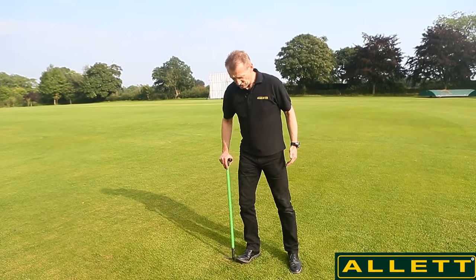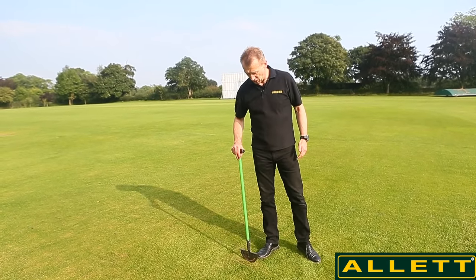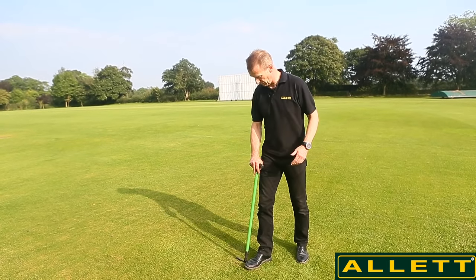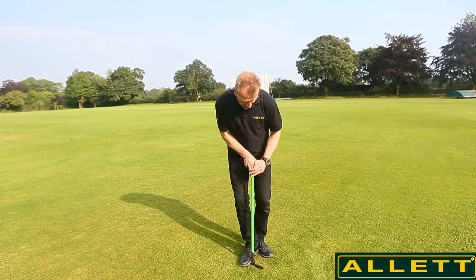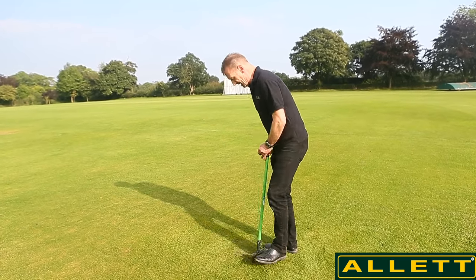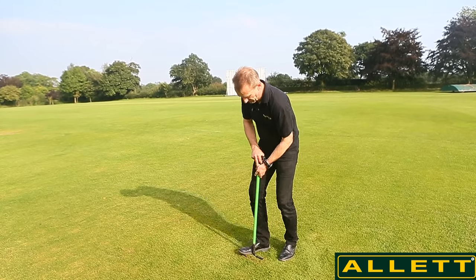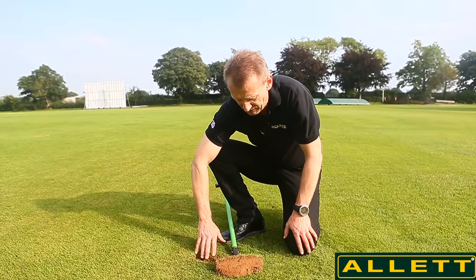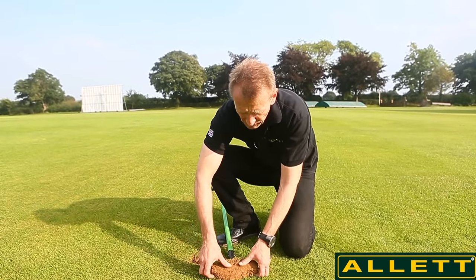First I'd like to talk about thatch itself. What I've got here is just a half moon, and this grass actually isn't very thatchy at all — it's very well looked after. We're at a cricket club and if I cut through and take a slice — you need to do this with your lawn so you can understand the profile — once we get this sample out you'll be able to see what I'm talking about. This is the profile of soil we've just lifted out from this hole here, and this is a good thing for you to do to understand what's going on in your soil profile.